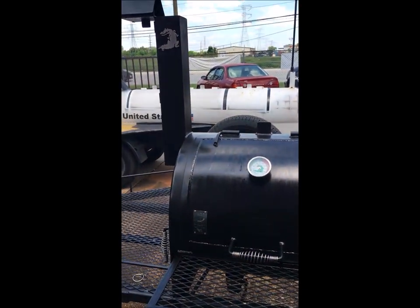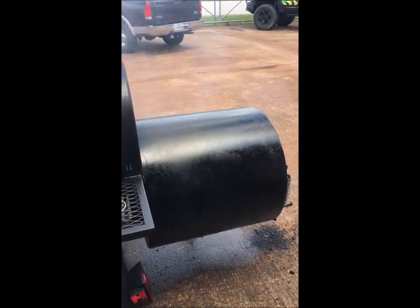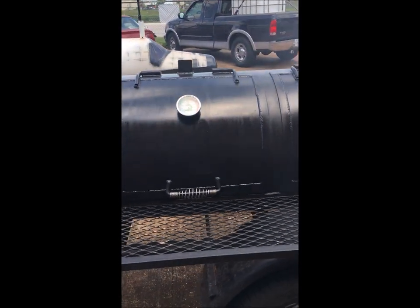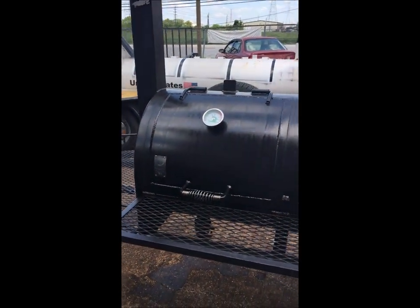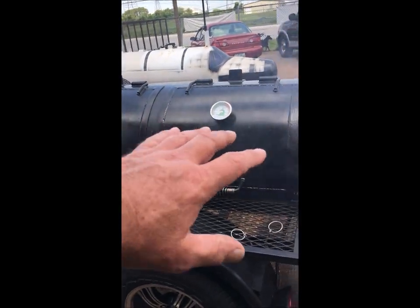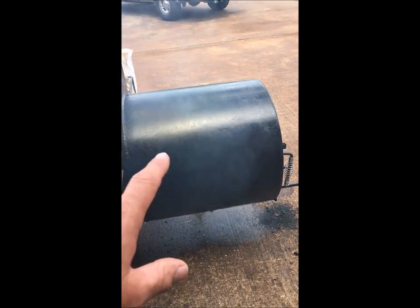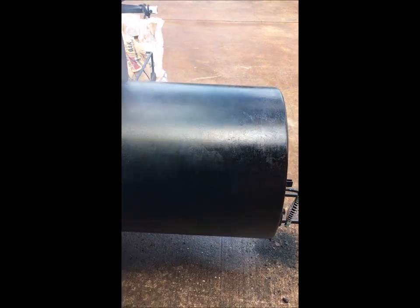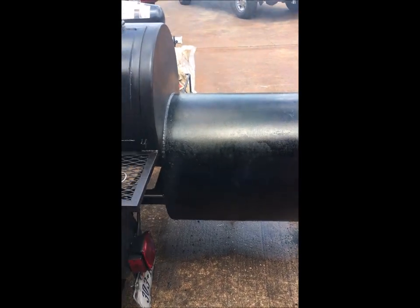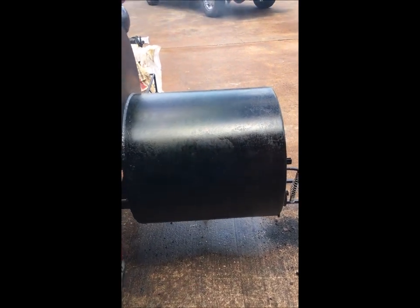It's a good-looking pit for a several-year-old rental that people use and abuse. It's beautiful and in great shape. It was only repainted once, and all I did today was put some cooking oil on it — that's it. I got it so hot because I want to bake the oil on. My main thing was to oil the firebox down as opposed to repainting it. Every time you fire these things up, just put some cooking oil on there and let that stuff bake on.